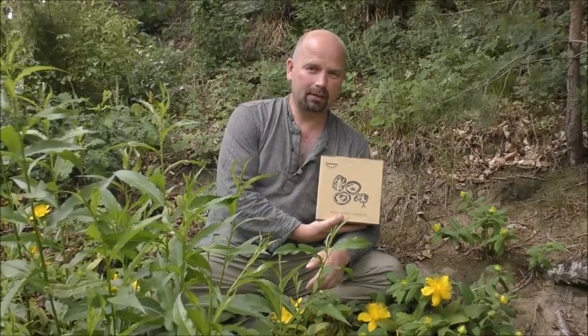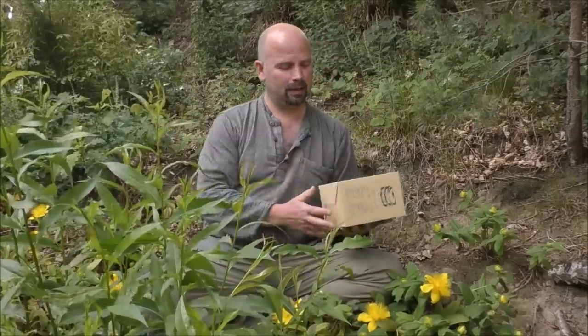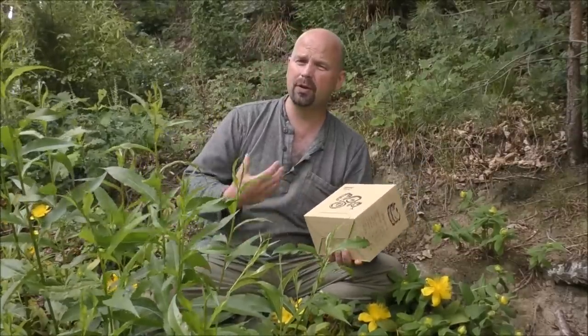Many weeks ago I got a cook set sent by Chafon from their sister company which is called Start O Star, with a view to testing it outdoors and doing a review video.